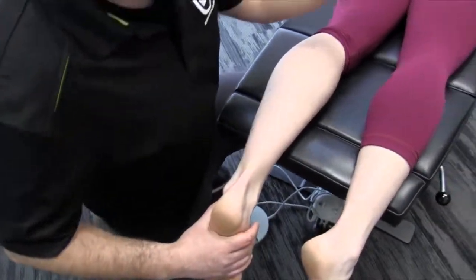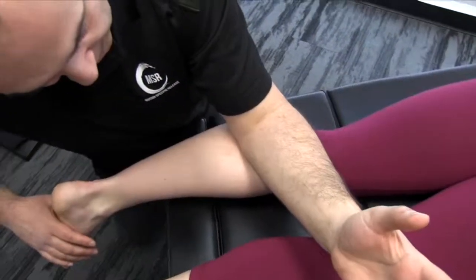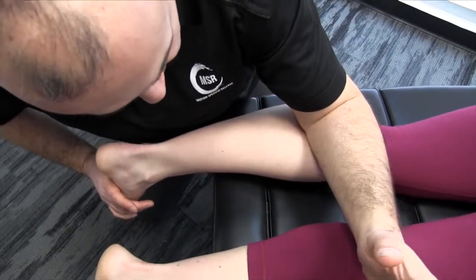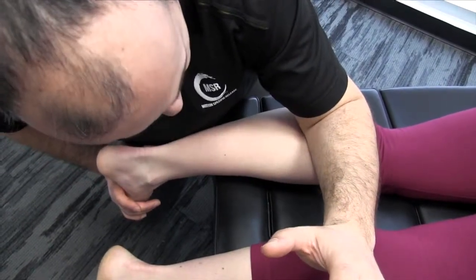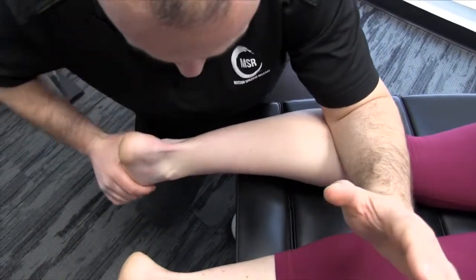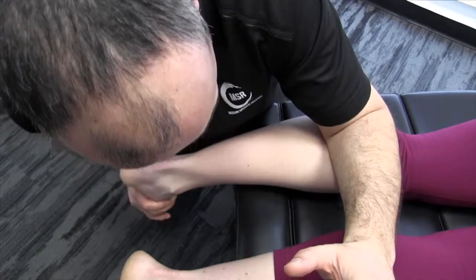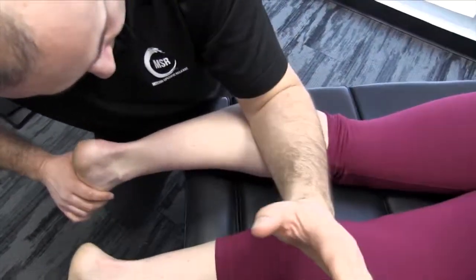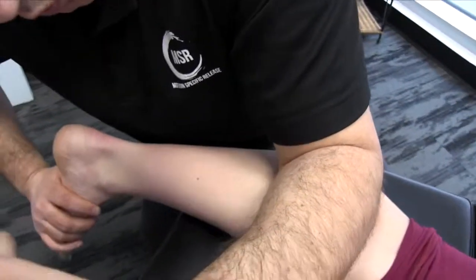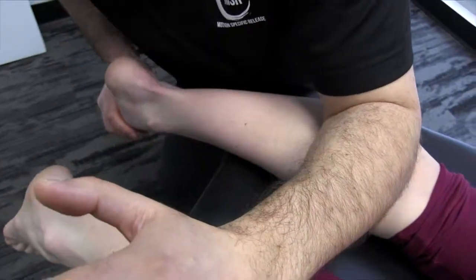We're going to use a forearm contact to get to the tissue depth that we want. It's going to be a combination of multiple treatment vectors — we're dorsiflexing the foot as we pronate our forearm to create a superior tension. We're going to maintain that superior tension and foot dorsiflexion, and then start to incorporate rotation of the foot and ankle. You can really feel the muscle fibers move back and forth underneath your forearm contact, and what we're trying to do is break up some of the restrictions that will potentially entrap the tibial nerve.